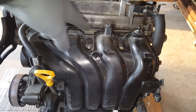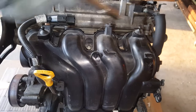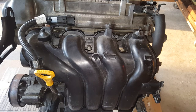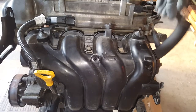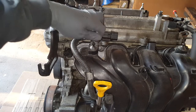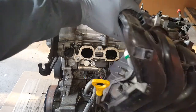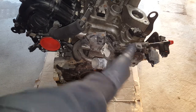We've got 12 millimeter nuts and bolts holding this on. Of course we've got some hoses here — I'm going to pop that off. This wire here is held on by a 10 millimeter bolt, and then it clips in right here before we can actually move this. We also have some more coolant hoses, and they go to the throttle housing.